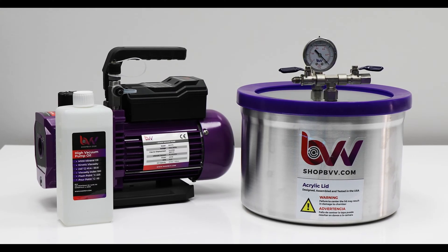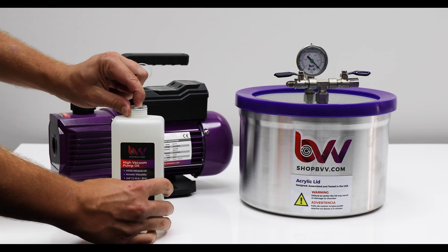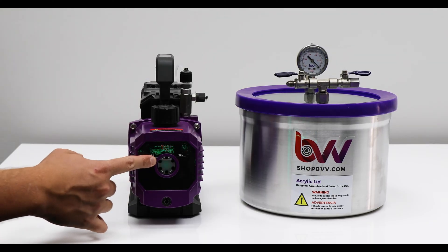How to set up a BVV vacuum chamber and pump kit. Start by opening your bottle of oil. Take the cap off of your oil fill port on the vacuum pump. Add oil until it's to the max fill line and then replace the cap.